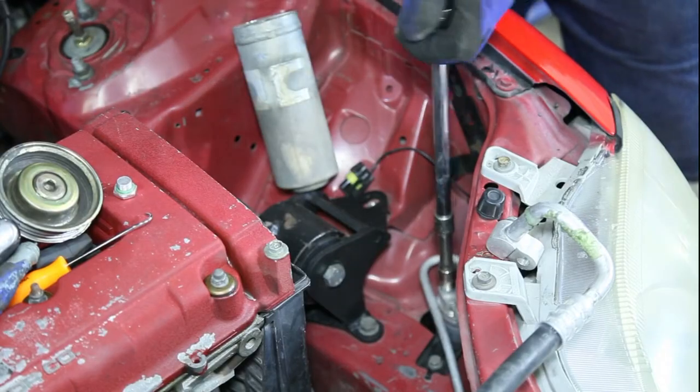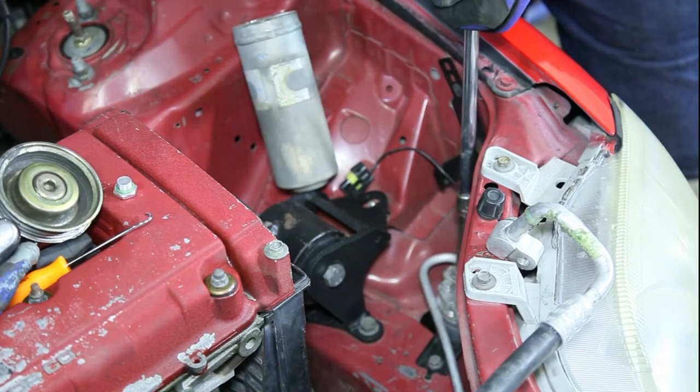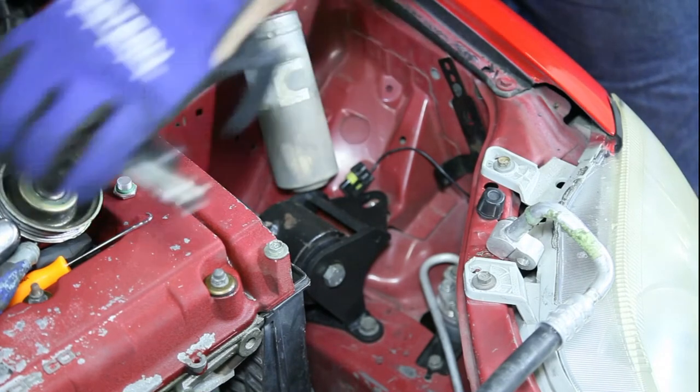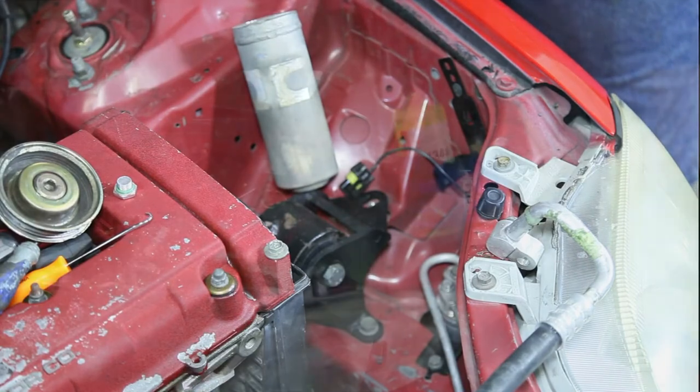We're going to change out the load pressure switch to the dryer. With that, this section is done. Now we're going to go ahead and add the compressor, then add the hoses, and you're almost there.